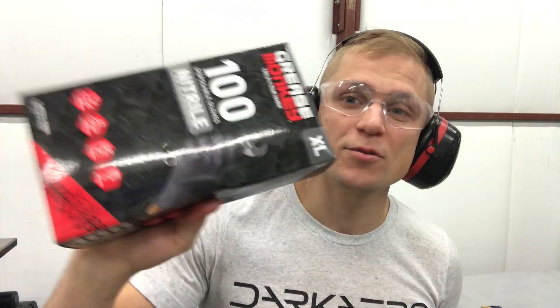First up is safety. You're going to want safety glasses, hearing protection, a respirator, and some gloves.